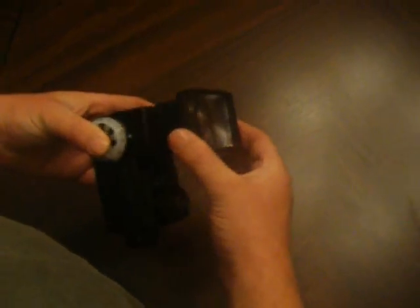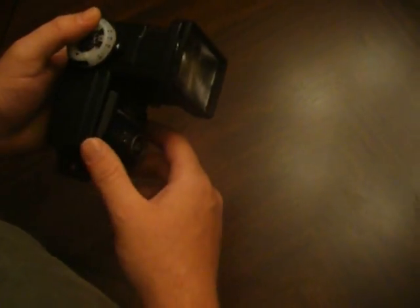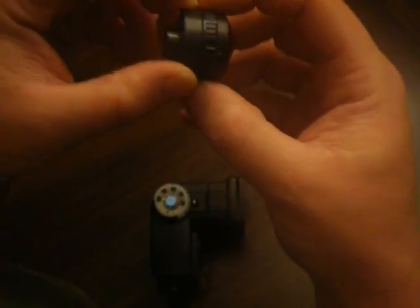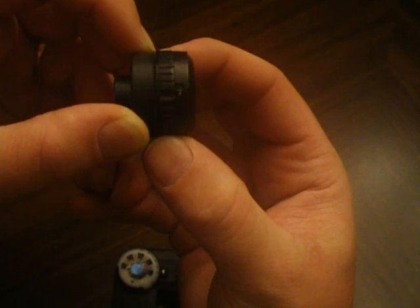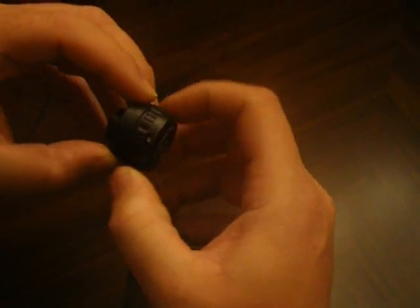They have a couple little features. They have the zoom: wide, normal, and telephoto. It's got a slot here where you can put in gels and filters and everything like that. It also has a sensor right here, and it's got manual mode which is full power, half power, quarter power, one-sixteenth power.